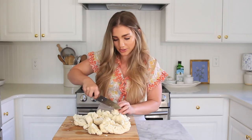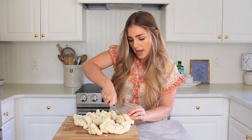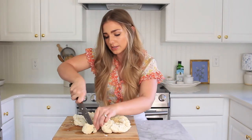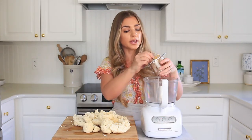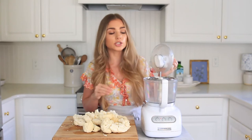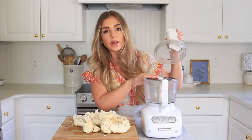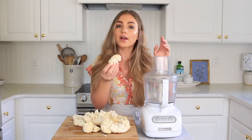We're going to be using the food processor, so I want to make sure these fit down the chute, so I'm just going to quickly cut these into smaller pieces so I know they'll fit. To rice this cauliflower quickly, we're going to use a food processor with a grater attachment. This keeps all of the cauliflower in unison and it's so incredibly fast. We're just going to add the grater part, add the lid, and then start feeding our cauliflower florets.